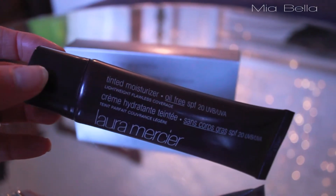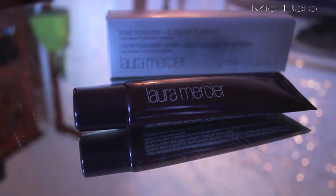For my base, I'm using the Laura Mercier Tinted Moisturizer, the oil-free one. I really like this because it's lightweight, looks like skin, and it looks like you're not even wearing anything.